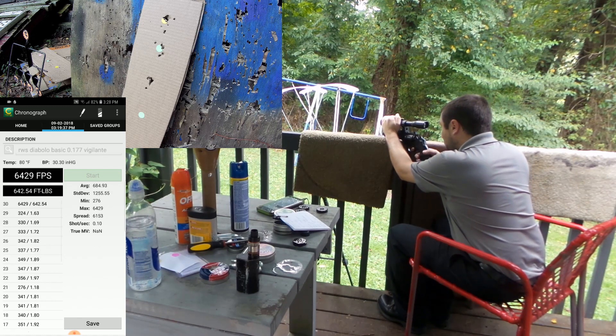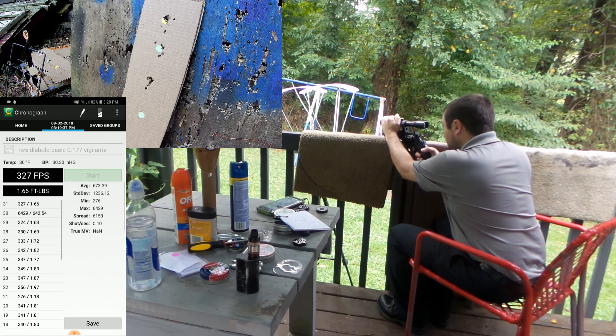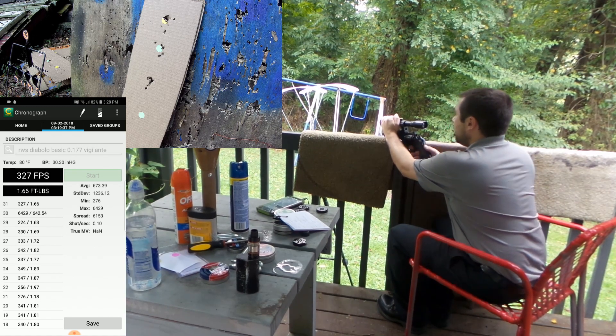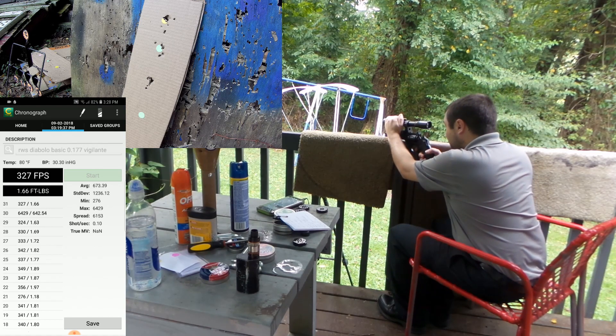This type of performance right here is why I opted to go ahead and put the scope on, versus taking the red dot off of the other gun.